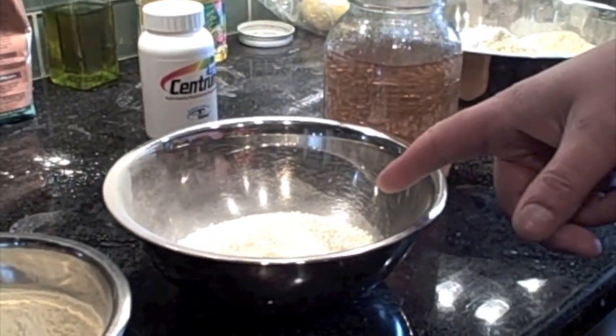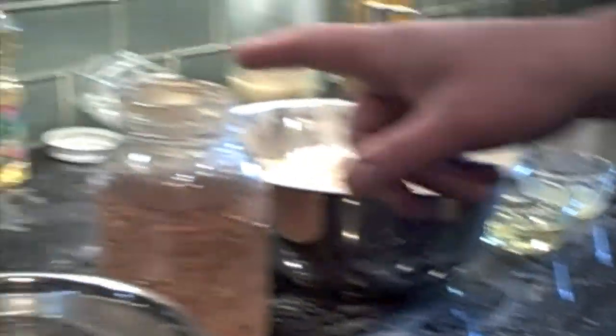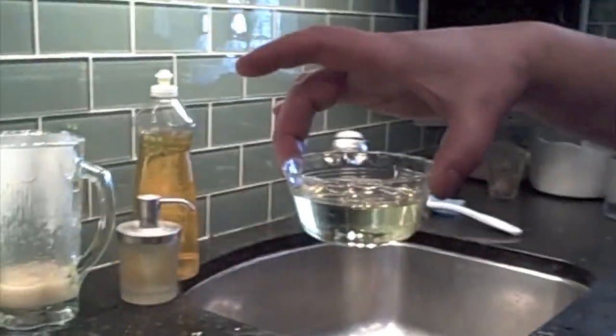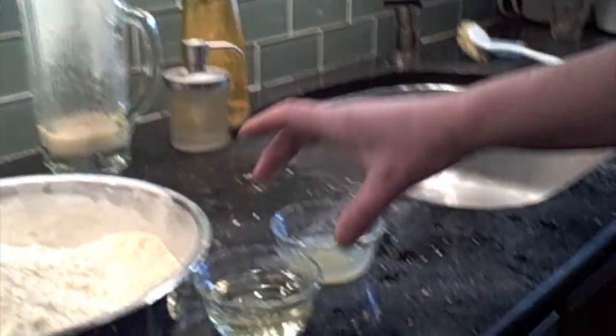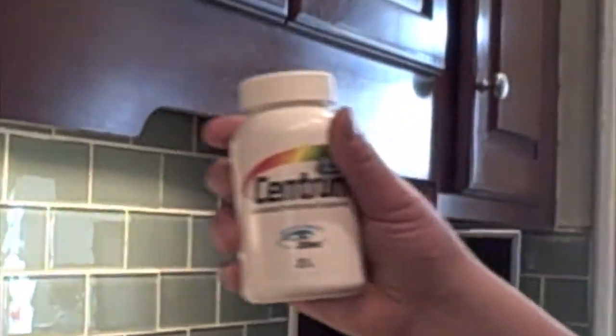The ratios of the ingredients are one part yeast, one part nonfat dry milk, and three parts soy flour. We also have some two-to-one syrup here, about a third of a cup of canola oil, the juice of half a lemon, and one vitamin that I have ground down to powder.